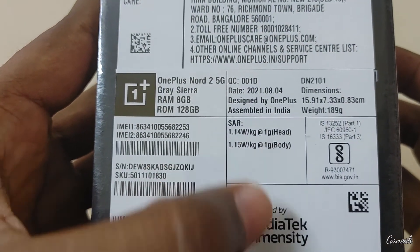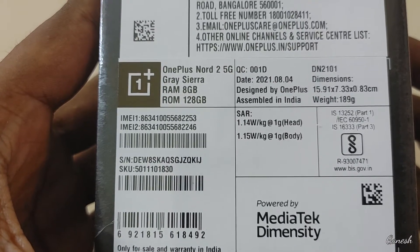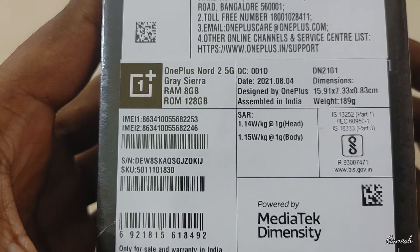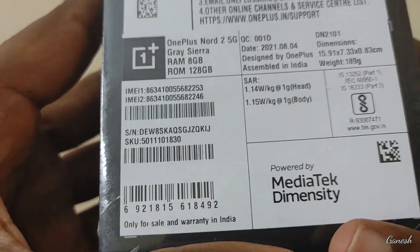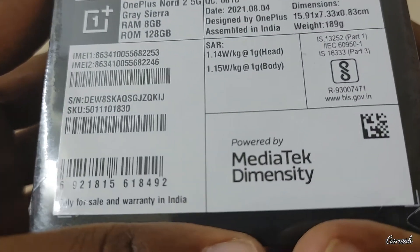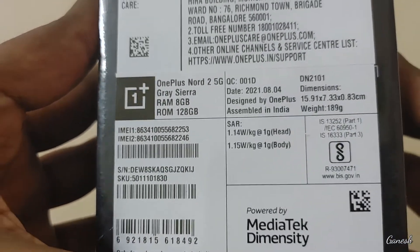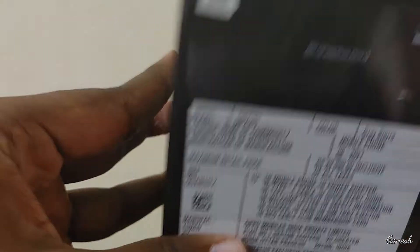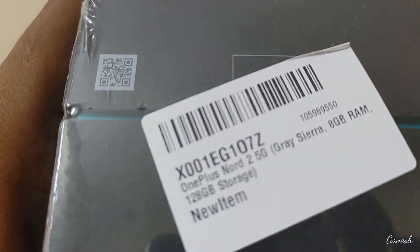We have 1.14 watts per kg head and body use, and 1.15 watts per kg for body only. Powered by the MediaTek Dimensity 1200 processor. Here we have the mobile details.